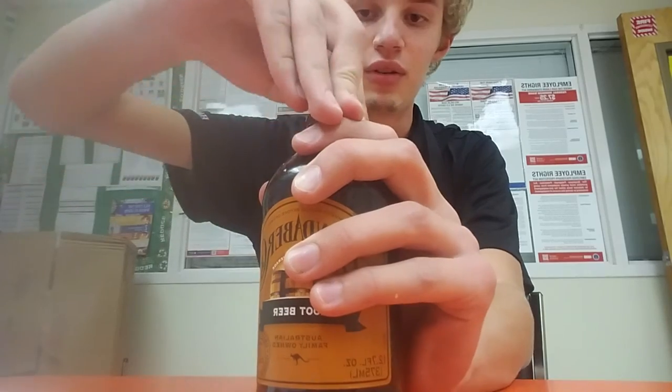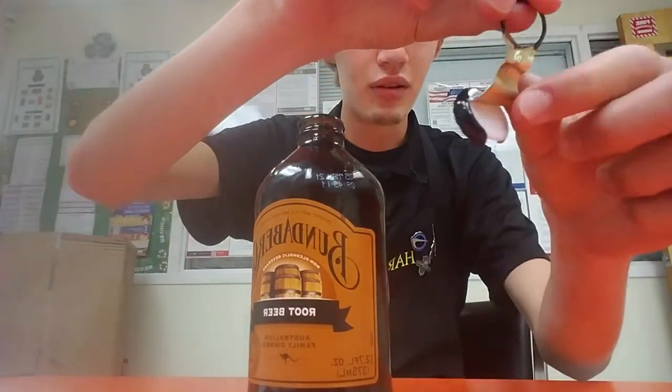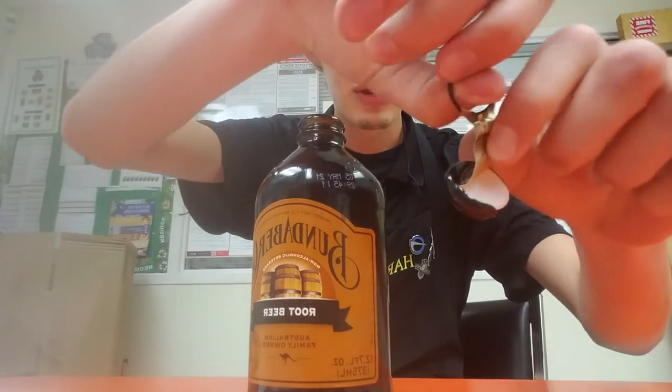So let's try this out. Like a pop, you put your finger through the ring and just pull it off. Let's see how it tastes. I'm not very well in frame here.